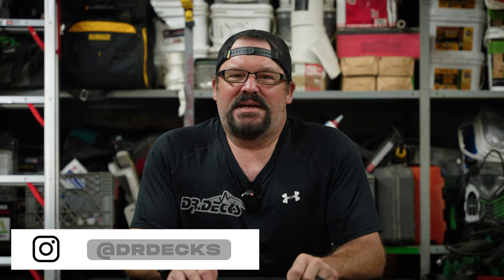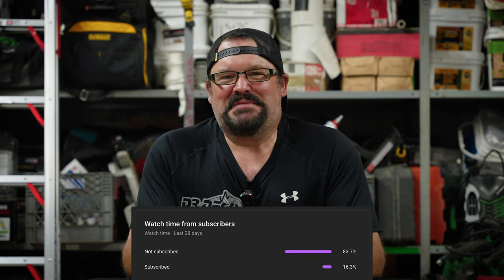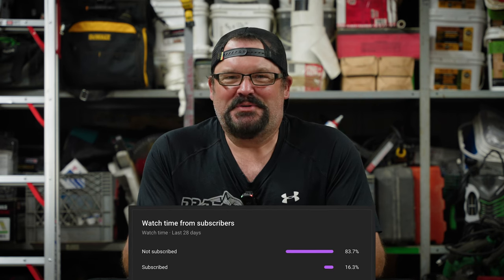Hey guys, Dr. Dex here. Today I want to do a Q&A with you. We have so many questions and I have so many answers for you. Don't forget to click the subscribe button — only 17% of you subscribe to our channel. If you stay to the end of the video, I have a giveaway. Make sure you watch this video in full and hit that subscribe button. Let's get on with it.